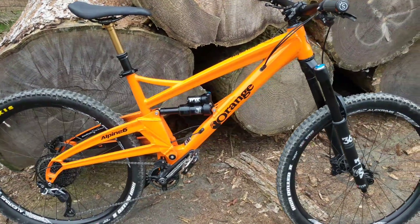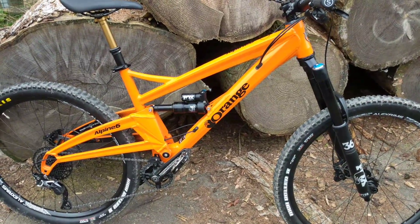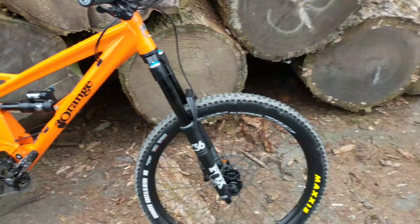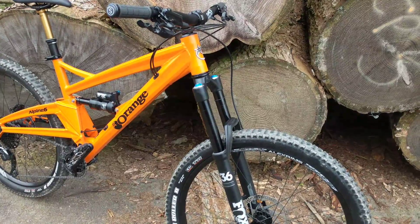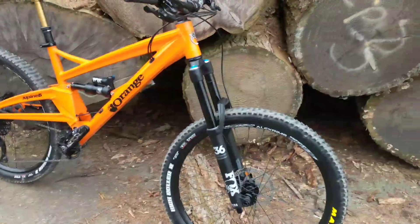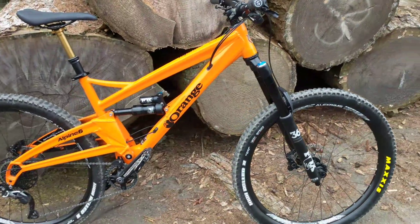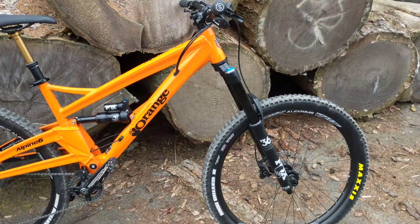The componentry I had upgraded — so the Fox Float X on the rear instead of the Monarch, and the Fox 36 instead of the Yari fork, which you can get. In regards to the forks, I've had the Pike, the Lyric, and now the 36. They do all feel different, but performance-wise, you wouldn't go wrong with the Yari — that's a very good fork, and this is a very good fork. This tends to be a bit better when it gets rougher.